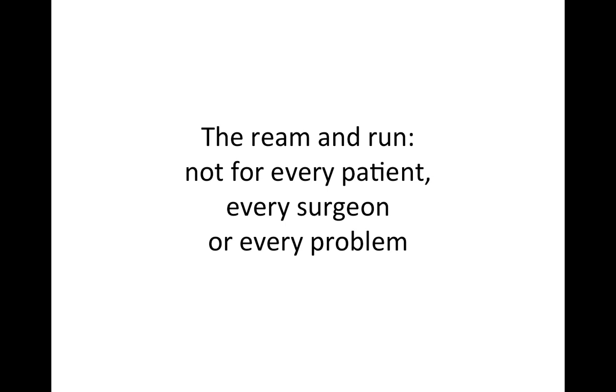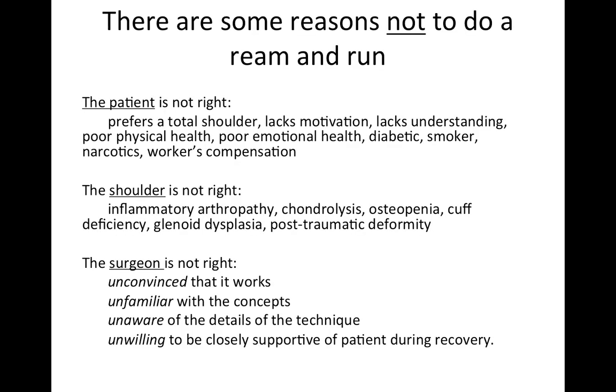We like to emphasize that the ream and run is a very special procedure, and it's not for every patient, not for every surgeon, and not for every problem. There are a lot of reasons that a ream and run should not be performed. One is the patient isn't right — the patient prefers a total shoulder because the rehab may be easier, or the patient doesn't have the motivation necessary for a ream and run, doesn't quite understand it, or is not in good health.